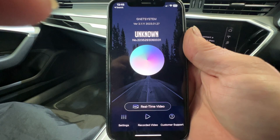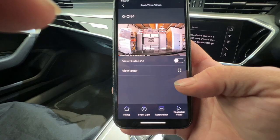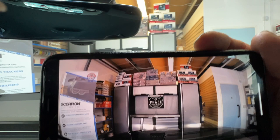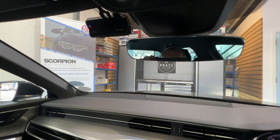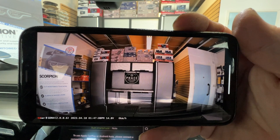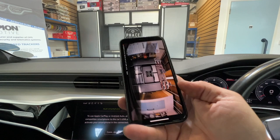If we click 'real time video' it can show you what the camera can see. Let's make this widescreen. Look at that — absolutely fantastic image! You can see it's a very wide angle. You can see all of the Scorpion poster on the left-hand side, all of the toilet door and stock on the right. Look how wide-angled that is — very, very good. The quality is absolutely fantastic. It shows the time and date along the bottom and will show you how fast you're driving.